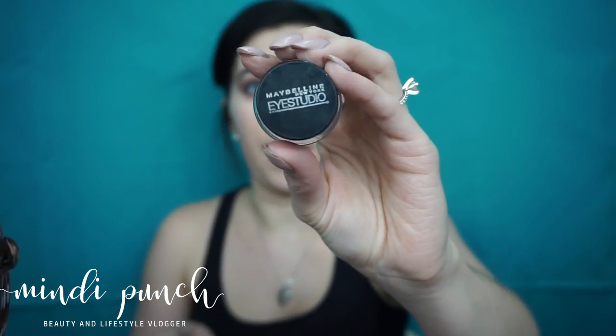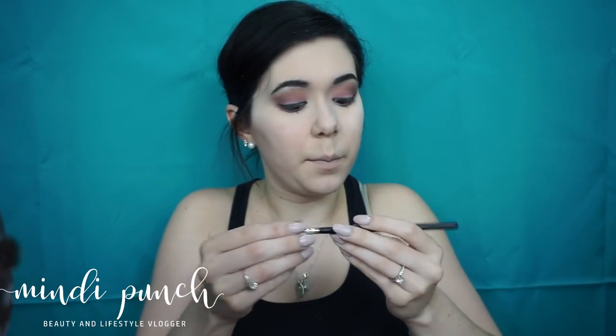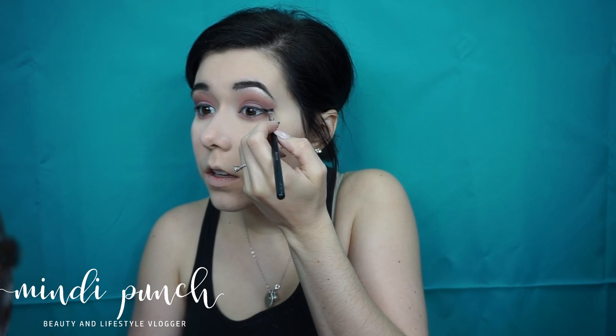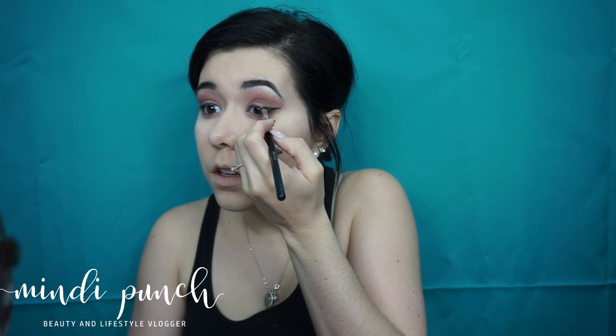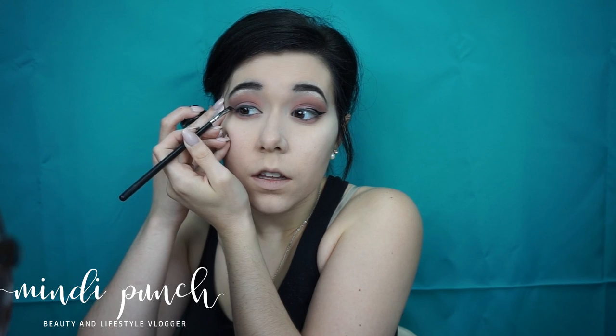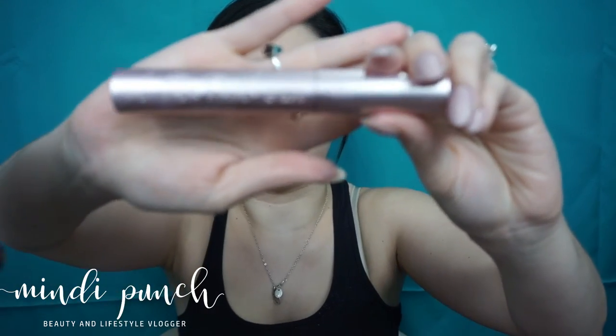Now I'm picking up Maybelline's Eye Studio Liner in Blackest Black. I'm going to pick up this angled brush from Morphe and we're going to do our liner. Now we're going to go ahead and apply our mascara — I'm using Too Faced Better Than Sex.